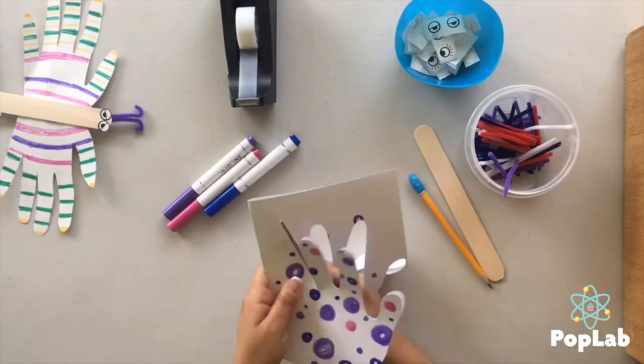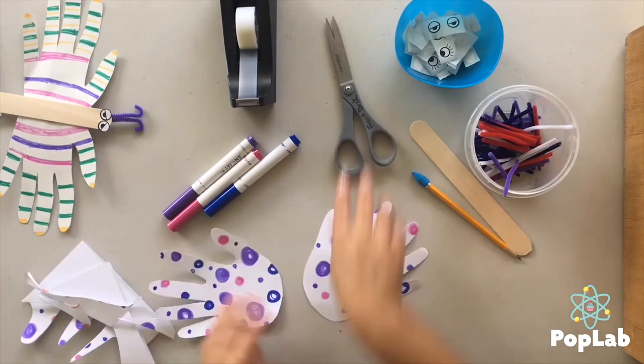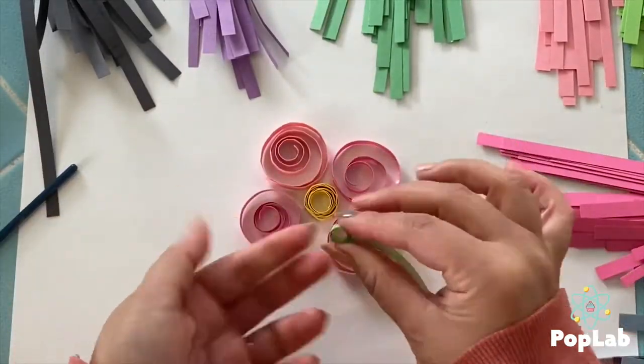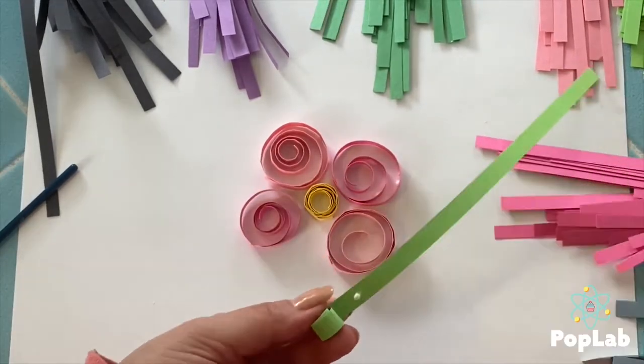Now we've had a couple of comments about how did you find children so coordinated to do all those projects — and that's because we did it. I'm just a grown woman with little disproportionate T-rex hands.